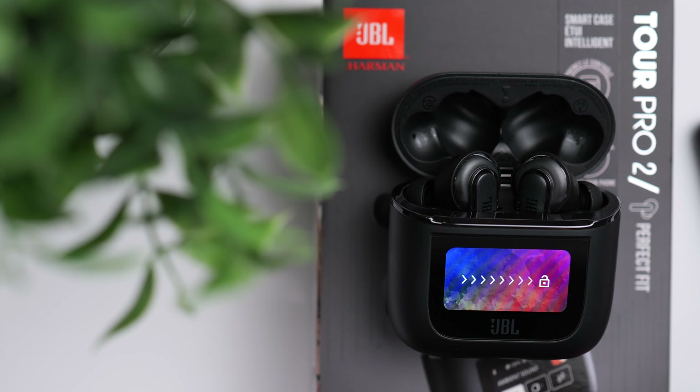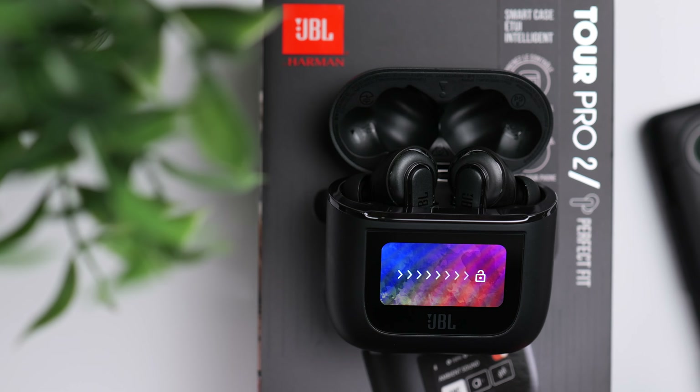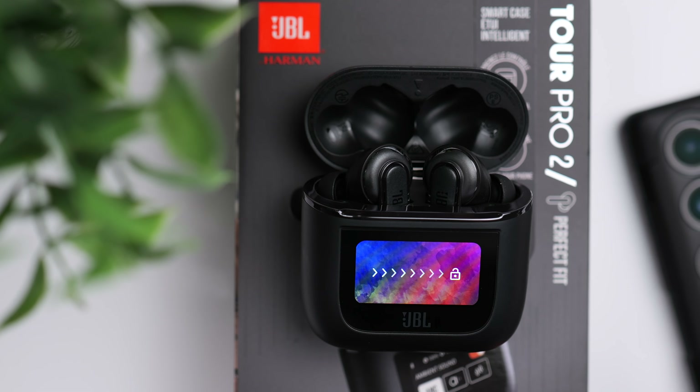All things considered, I like what JBL has done with the Tour Pro 2. I realize that for most people, earbuds with a smart display charging case is probably overkill, and that's completely understandable. But if you're that person that likes to be on the cutting edge of technology, then I would say these are worth checking out. Don't forget to enter the giveaway — instructions will be in the description below. As always, I'll see you guys in the next one.